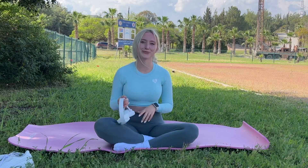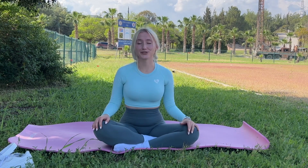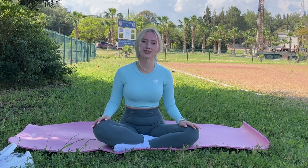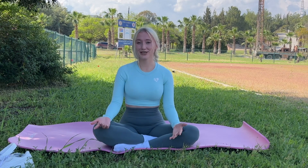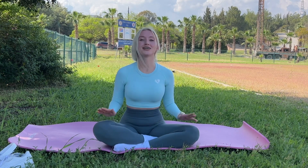I'm so happy to have this workout today. I have a very good mood and I just want to share with you my good mood and my positive life. Please don't forget to do workouts and do yoga, because it's very important for our body and a healthy mind.